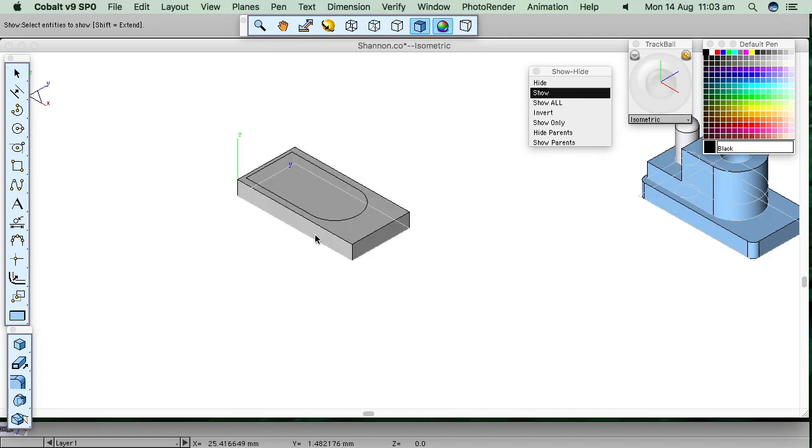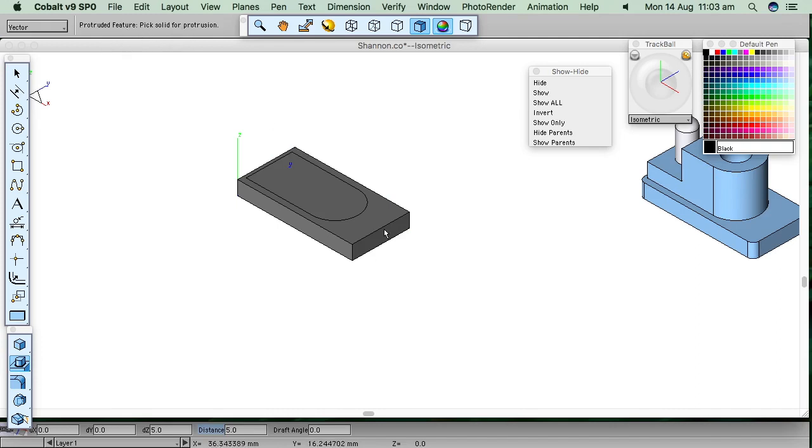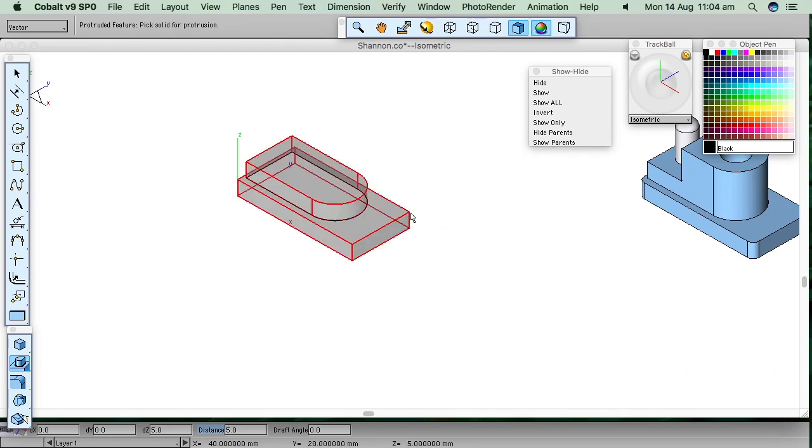Now show that base solid again. I want to add to it. I picked this one — add a profile to a solid. Up here it's telling me what to do: pick a solid fillet protrusion, then pick closed curves or polygon for adding. Hold down shift to extend. Click: line, arc, line, line. Now specify two points for protrusion length — click on the bottom point, click on the top point, and it gives five millimeters in the Z direction automatically. There's that.